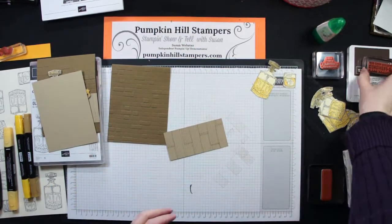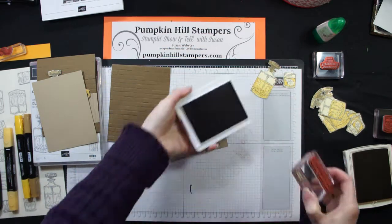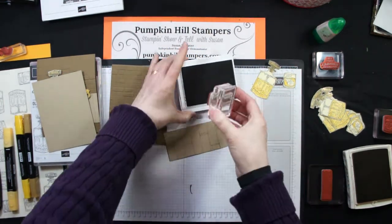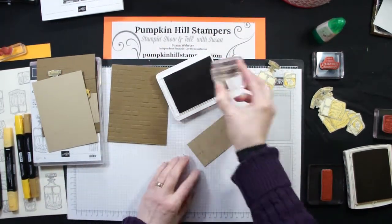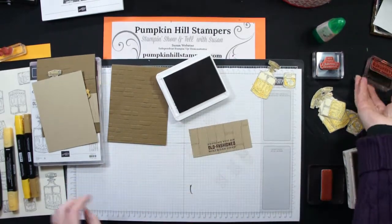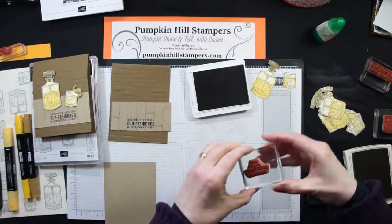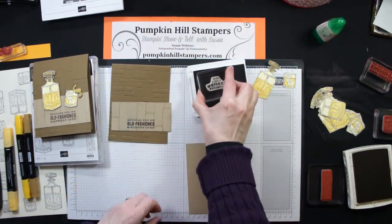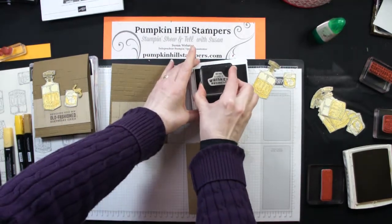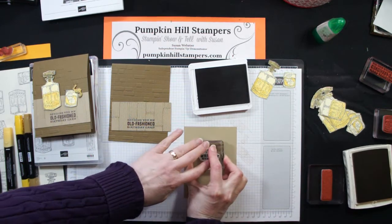Now I'm going to stamp my sentiment on there. I'm going to use early espresso because I wanted a deeper brown for that. I'm just going to put my sentiment right here in the center on the bottom. That's going to go on the front of my card. And then on the inside, I'm going to stamp this other sentiment: 'Being a dad is whiskey business.' I think that's kind of cute.